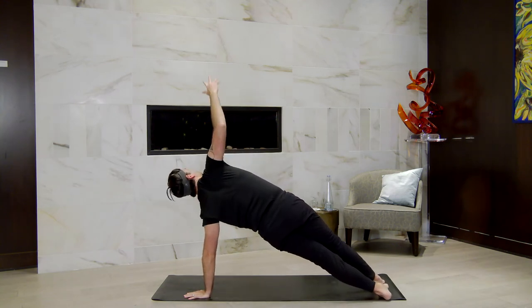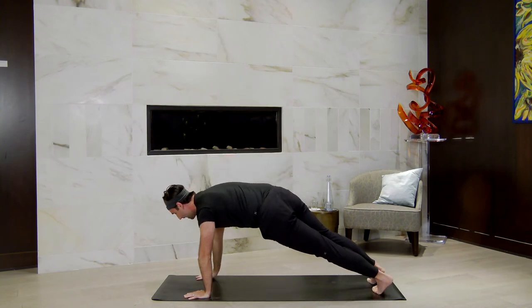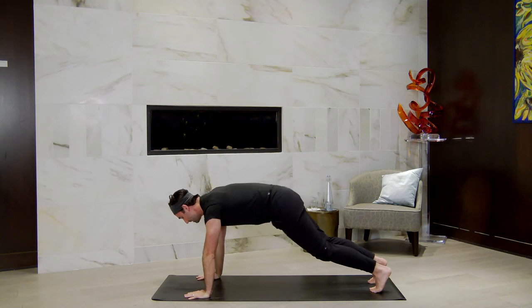Inhale, right arm to the sky. Exhale, right hand down. High plank — breathe in here, stay. Exhale, downward facing dog. Now walk your hands all the way to the back of your mat so you find a forward fold at the back of your mat. And really let it go.